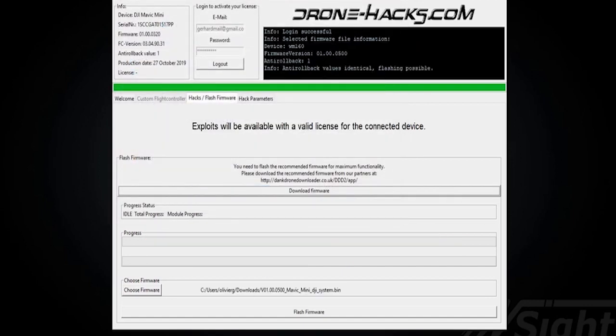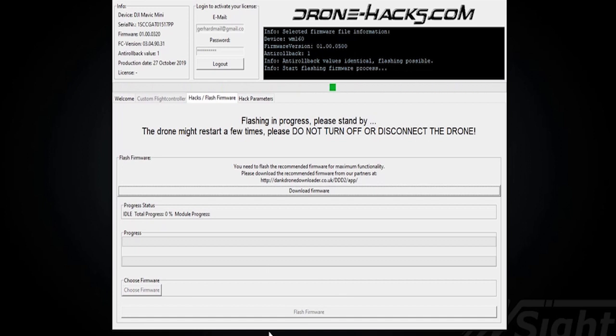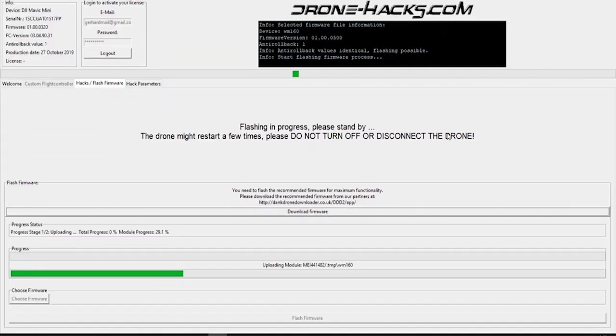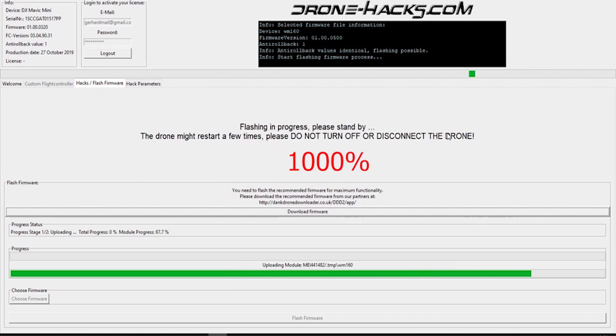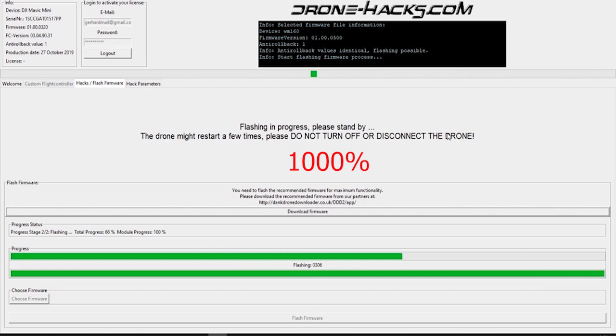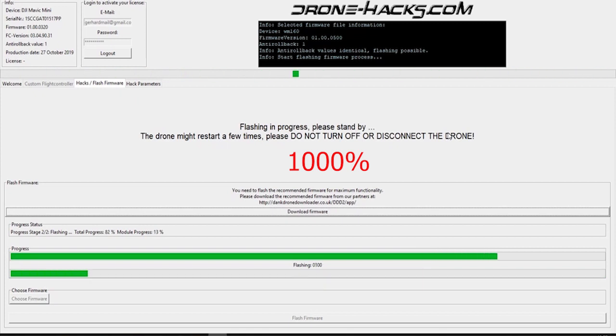Once that's done, go to the bottom, select the Choose Firmware option, scroll to where you downloaded it, highlight it, and start the firmware update. Click Flash Firmware and it's going to run through the whole process. It takes up to five or six minutes — I've sped it up here. Please don't touch the drone or remove anything from the system; it has to complete everything. Note that in some cases the firmware downloads with a .tar extension — you can just rename it to a .bin and it will still work.